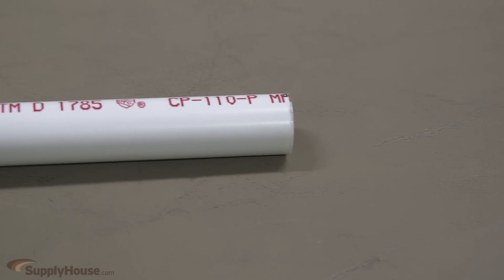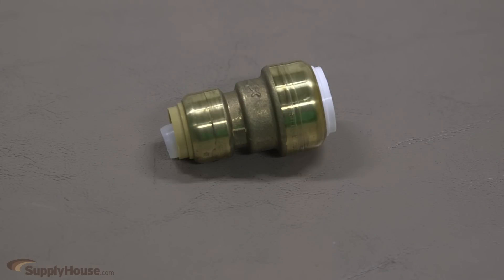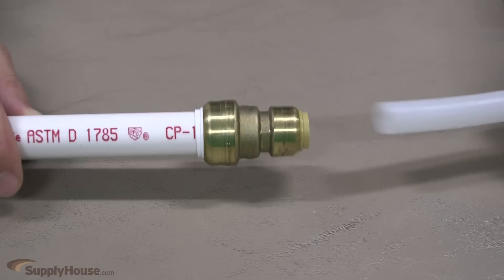If you are working with a half inch, three quarter inch, or one inch PVC, the easiest way to connect to PEX or copper is by using the new SharkBite fitting that connects both sides with no tools or glue. Just push in both sides and you have a secure connection.